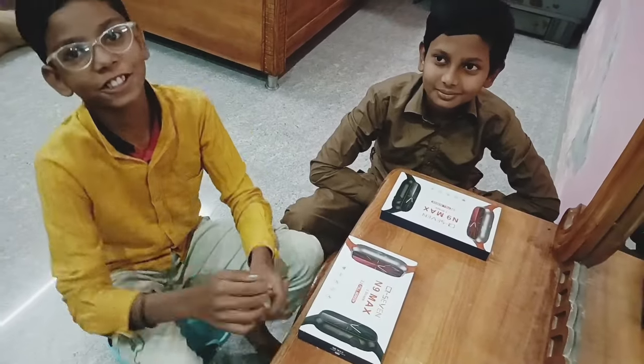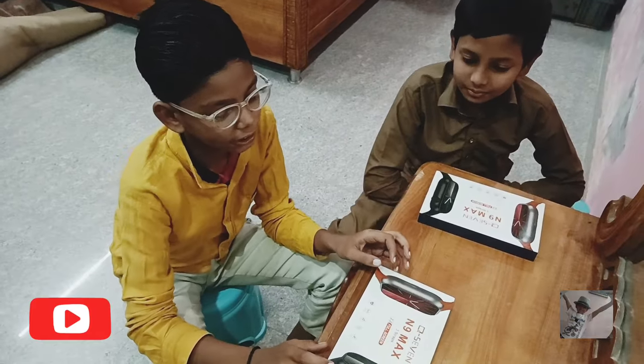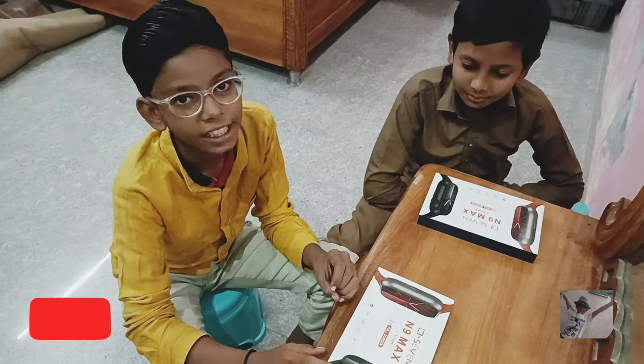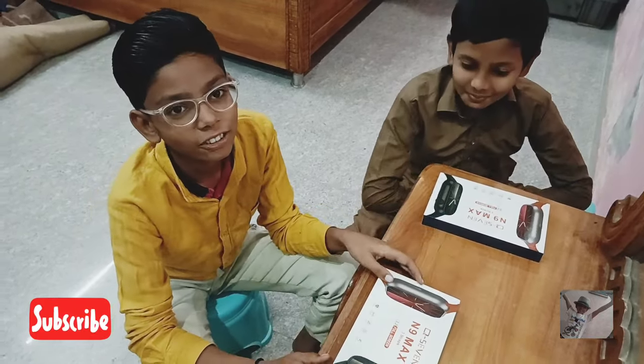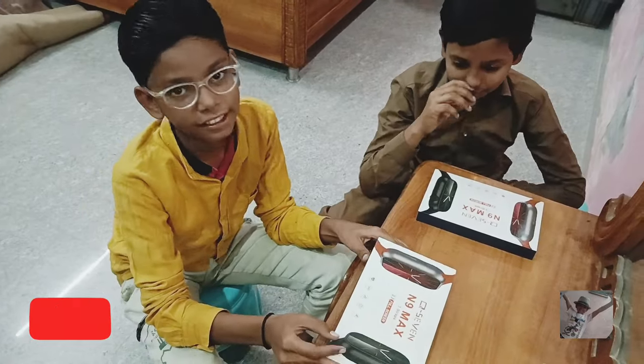Hello friends, welcome back to my video. We will be unboxing the Q799 Max — one is mine and one is my brother's. There are two pieces. Make sure to watch until the end of the video, so let's see what is going on.